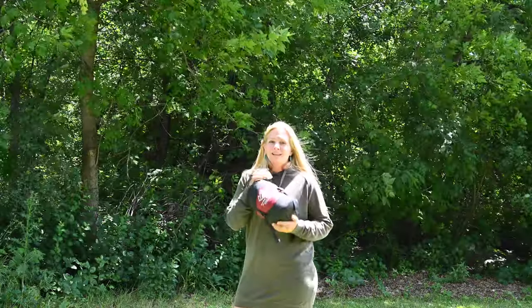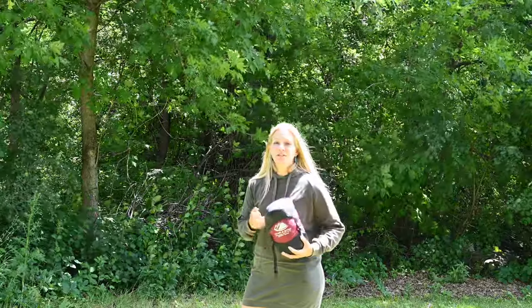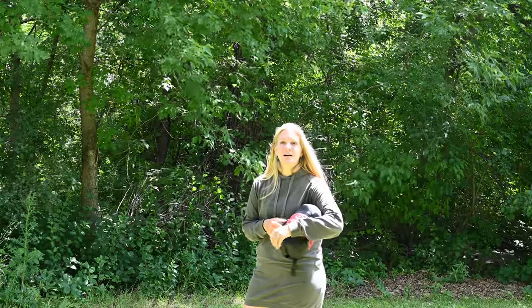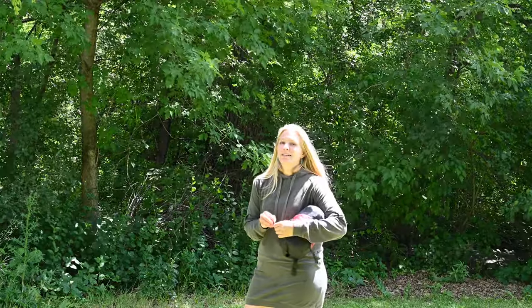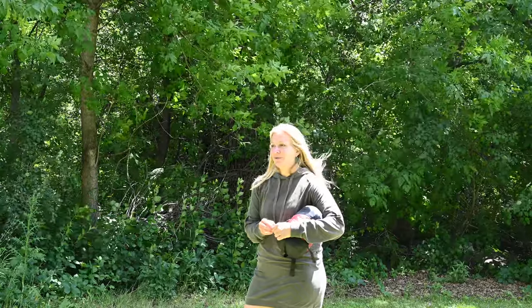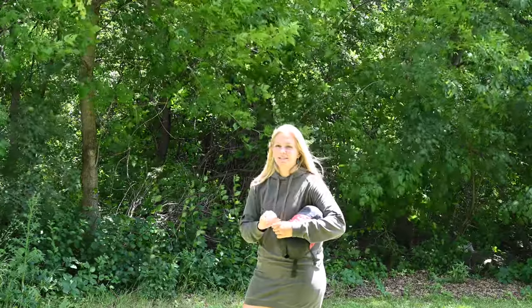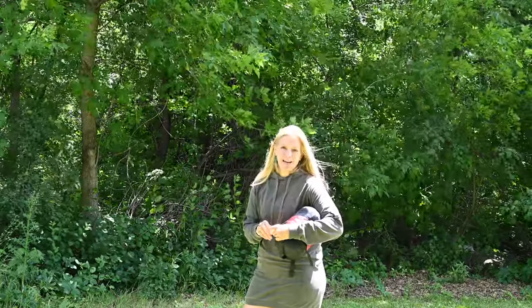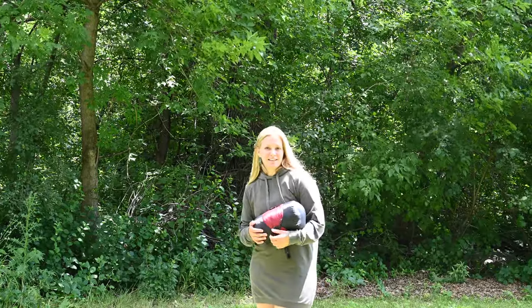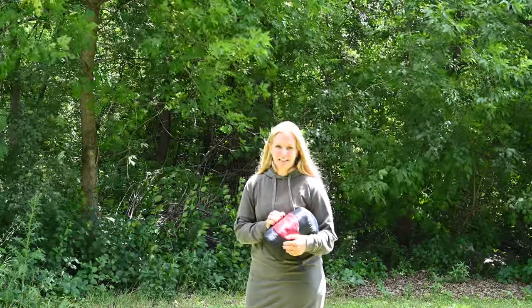Lightweight and small pack size are very important, especially if you're backpacking, but it's not more important than your enjoyment of the outdoors. You're going camping because you want to enjoy yourself, so I recommend taking your comfort into account more than trying to get the absolute smallest, most lightweight sleeping bag possible.